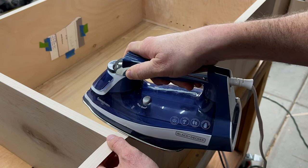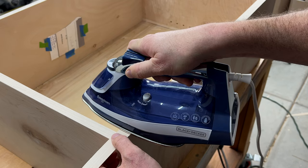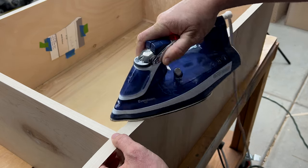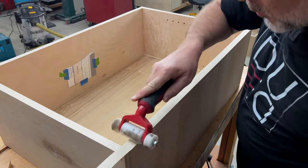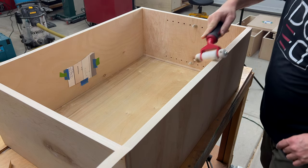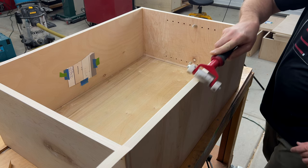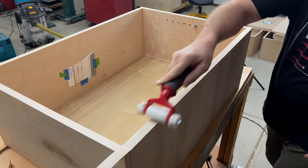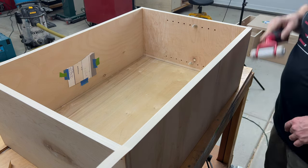We stop right about here — that's a good spot. We don't want to overlap this, just up until there. At this point, with your roller, get a really good contact on here. Kind of break those edges, go along the seams. You want good contact — this is standard edgebanding.